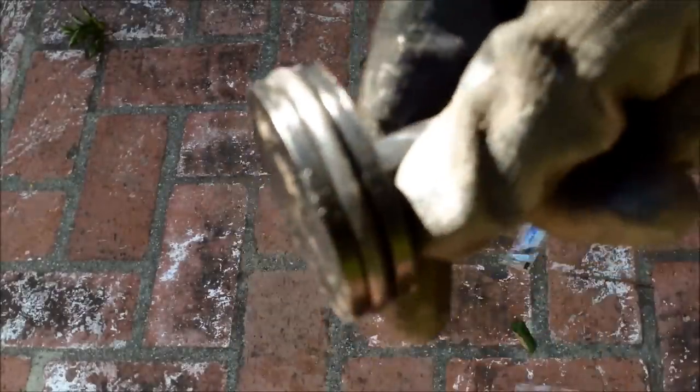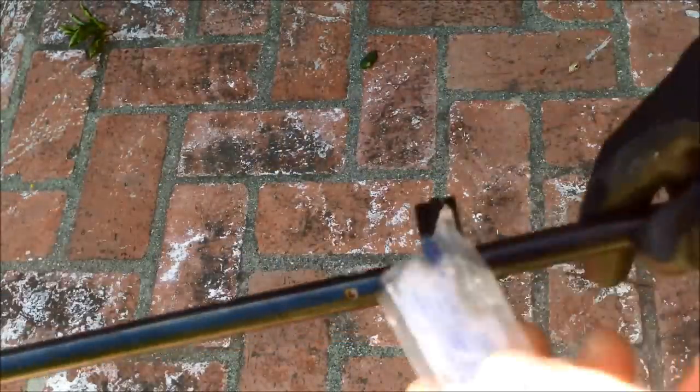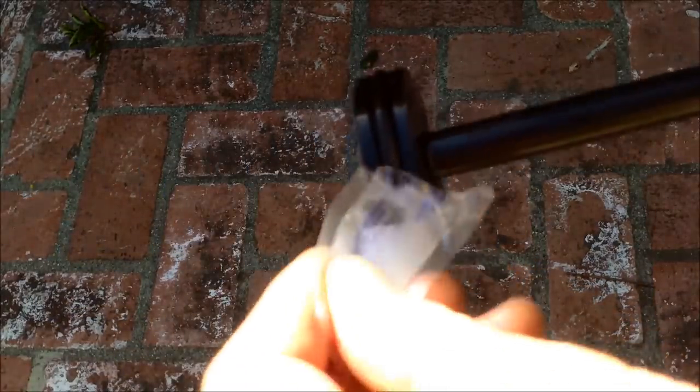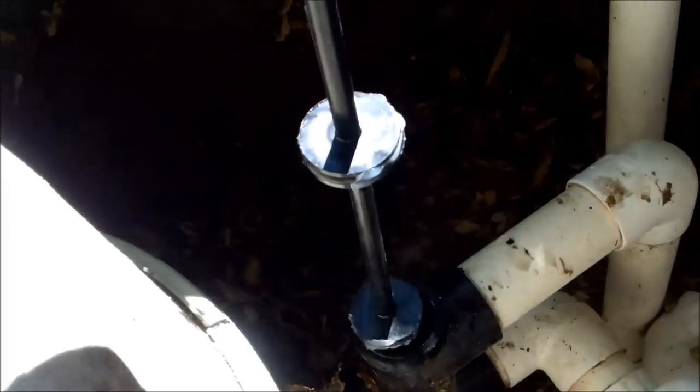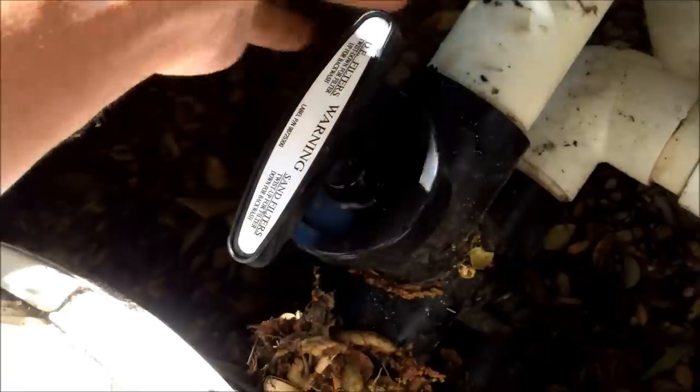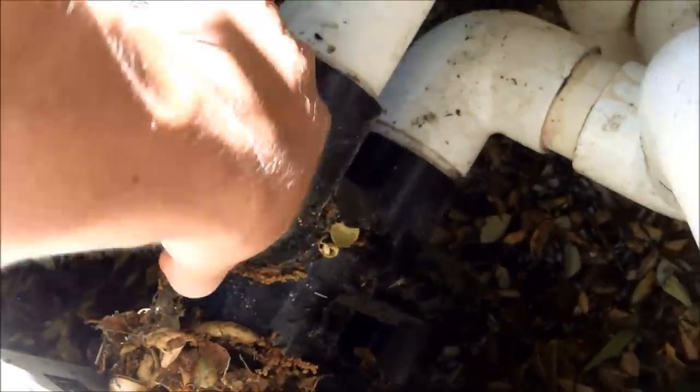Slide the O-ring over the bottom part of the backwash piston first, then slide it down and get it over the middle. Then lube them up — it actually comes with lube from Pentair. Put the lube around the O-ring really well; if you don't do this, the piston will wear out quickly. Insert in the closed position — pointing towards the filter — and slide it in, pushing all the way down. Lock it on, test it, pull it up — this one is moving really well, coming up and down no problem.